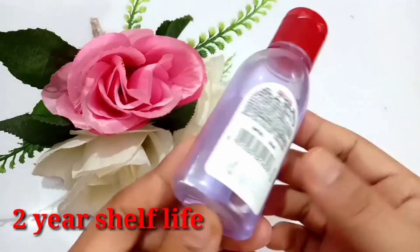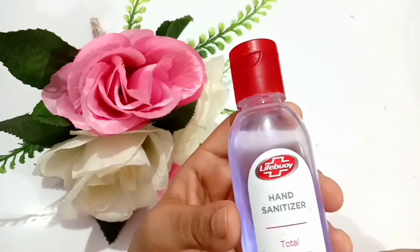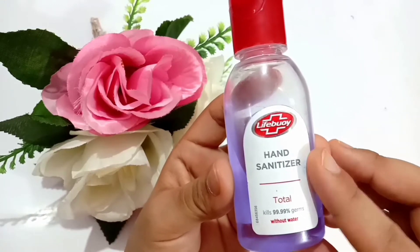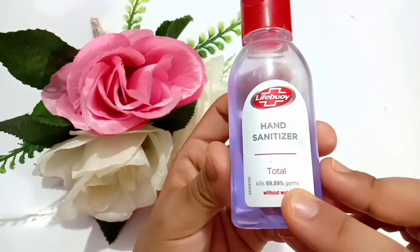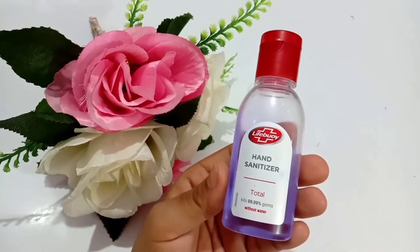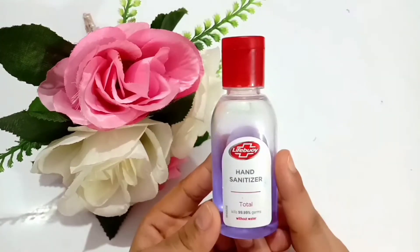The shelf life is for about two years. So let's see the overview of it. This is a Lifebuoy brand product, so there is nothing to be worried about. It claims it kills 99.99% germs. Basically, it's an alcohol-based sanitizer, so there is no any problem in using it.